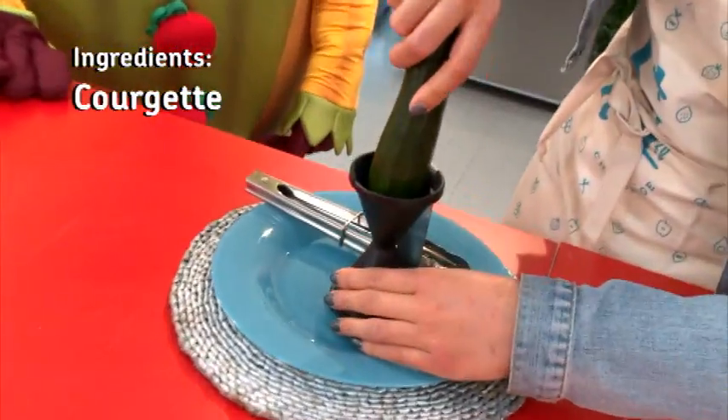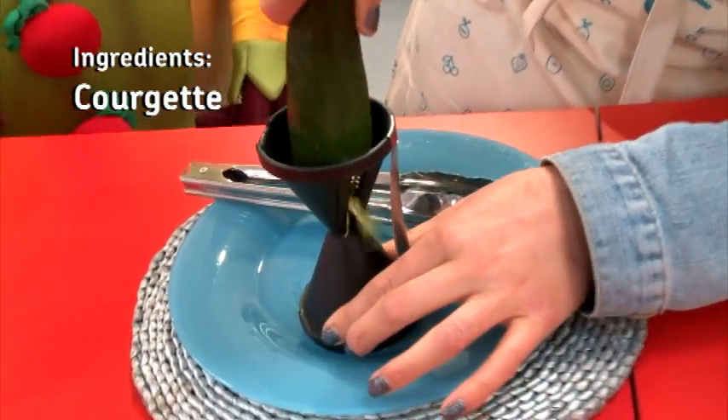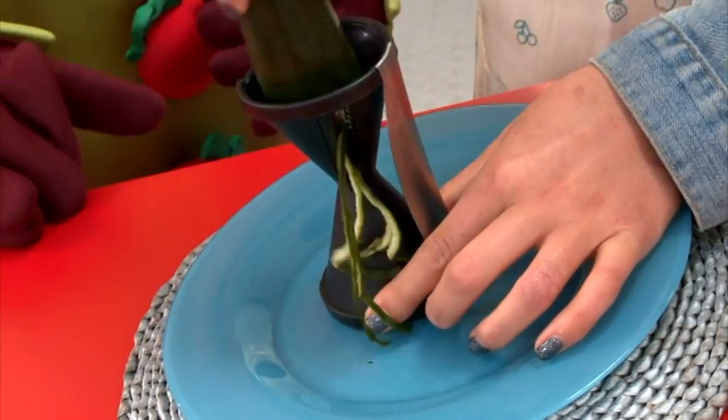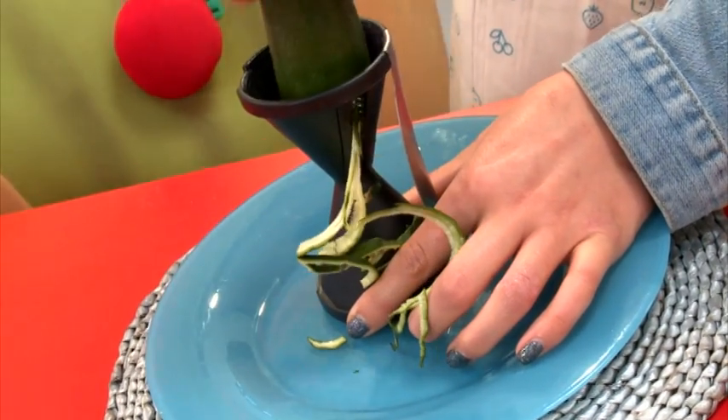Alright, put that in there and carefully. Oh my goodness, look at that. French, that is — oh that is absolutely genius. Look, it's like making long skinny things, like spaghetti.